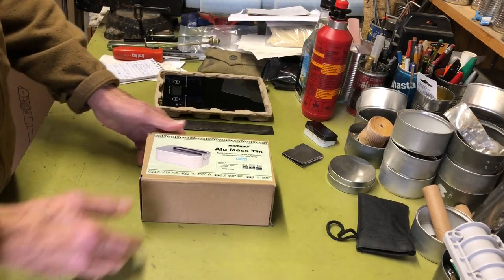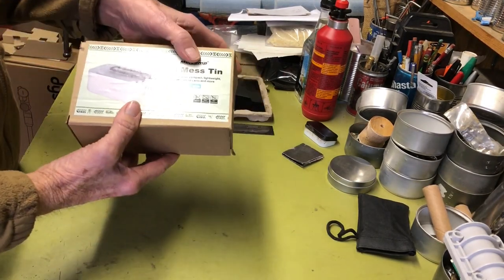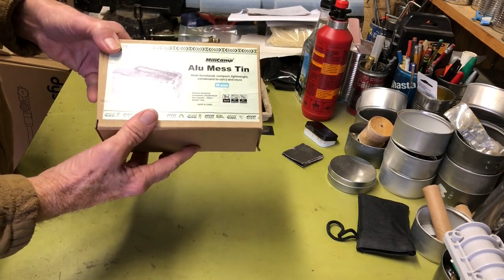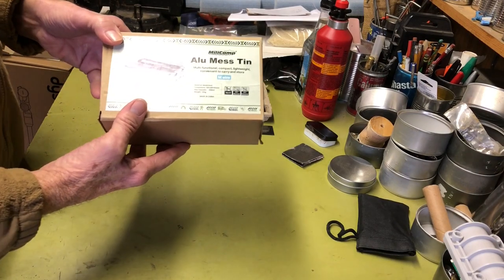Hi all, Plan Aside Agent here. Today I want to take a look at an aluminum mess tin cook set I recently purchased, do an unboxing, and talk about it. So if you're interested in that sort of thing, stay tuned.